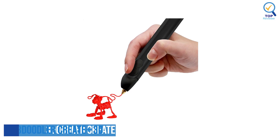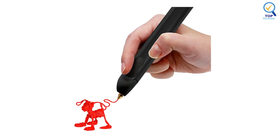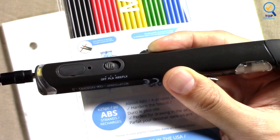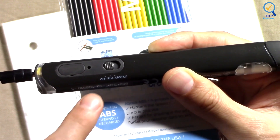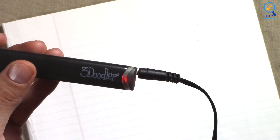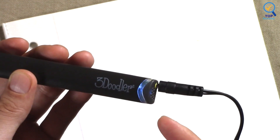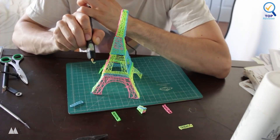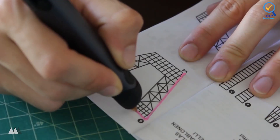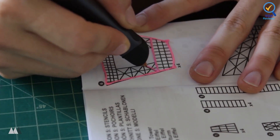Number 4: 3Doodler Create Plus 3D Printing Pen. The 3Doodler Create Plus is a tremendous professional 3D pen that beginners can also enjoy, thanks to the templates it comes with and a great online tutorial section. Design-wise, the pen is naturally more extensive than regular pens but is shaped well and not overly heavy. Its buttons are positioned above the tip, so you can quickly press them while doodling. The company also makes smaller 3D pens for kids, though we did not get to test them. With the Doodler Create, the main annoyance is that it always has to be plugged in to be used.